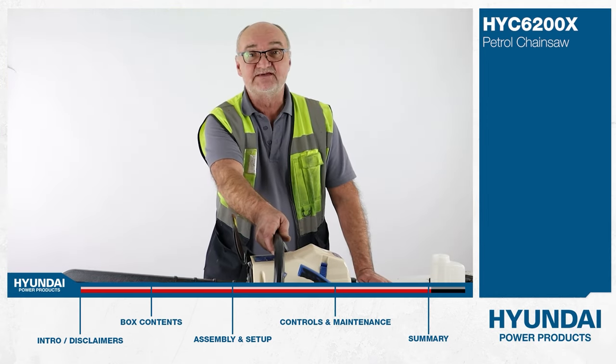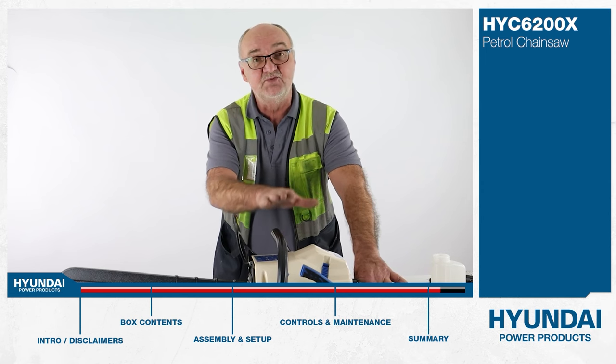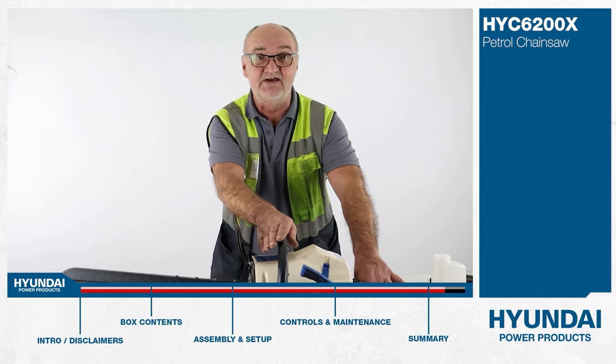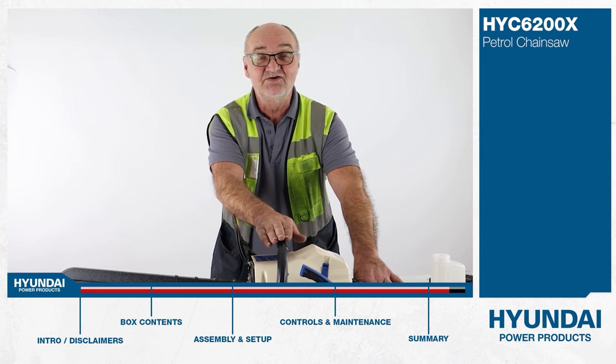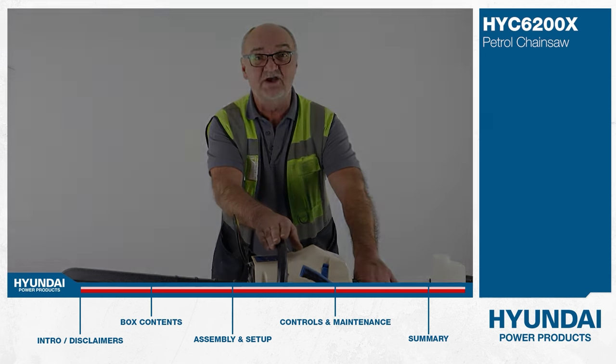I do hope you found this demonstration useful. For any other safety advice on chainsaws we have another video on our website. For more information on this or any of our other products, visit www.hyundaipowerproducts.co.uk. I've been Adrian — thank you for watching.